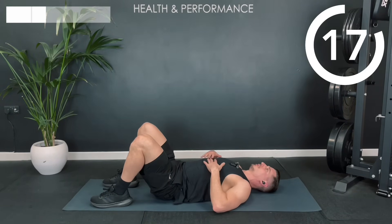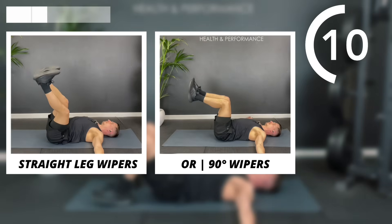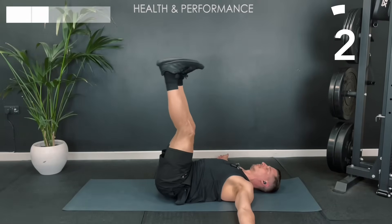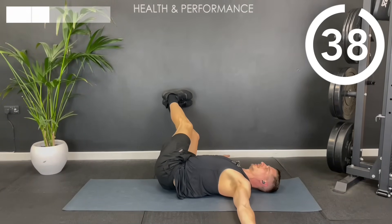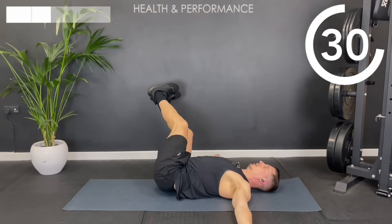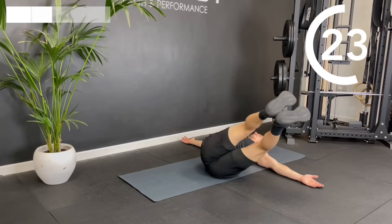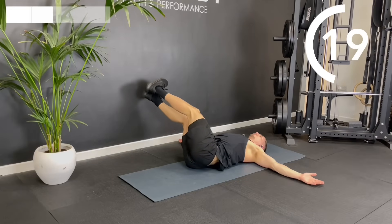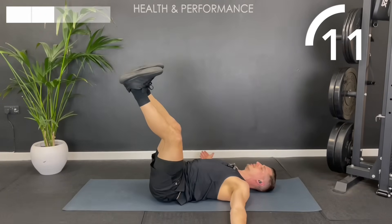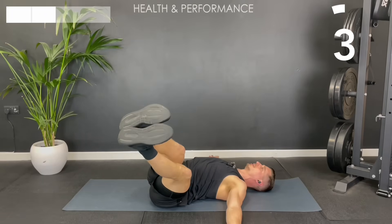Next up we're going to do some lateral movement — some wipers. Put your hands out to the side. You can do them with straight legs or with 90 degree legs. The straight legs is going to be harder, but if you're short on space the 90 degree angle might be better also. We're dropping side to side, and you want to try and keep the opposite shoulder blade on the floor the whole time — that might mean not dropping as far down. Try and keep your legs as vertical as possible. If you've got relatively restricted hamstrings, you might want to put a slight bend in the knee. Or if you're struggling, just opt for that 90 degree knee angle.